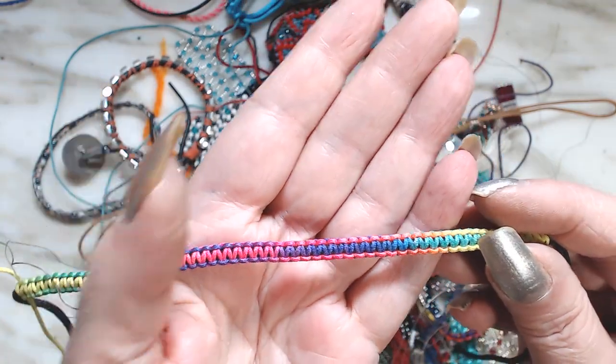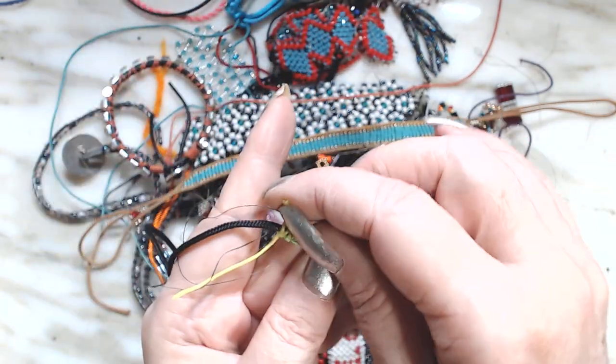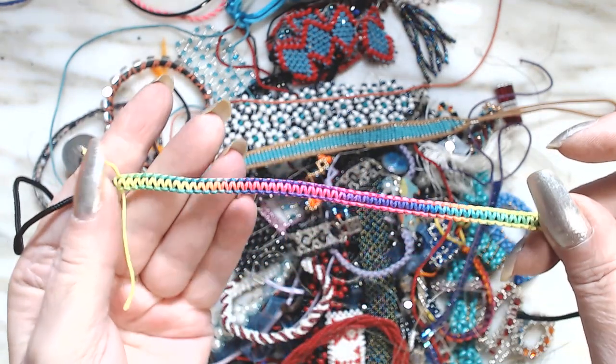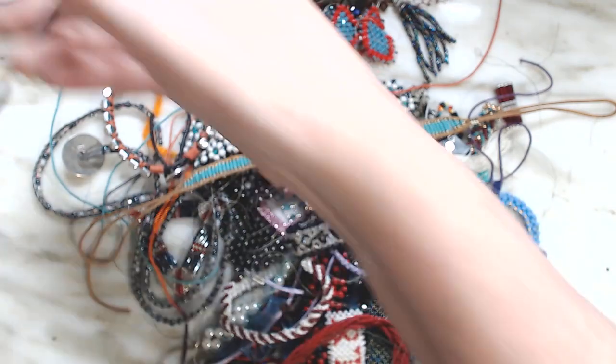This is macrame too, and I'm not sure you can get this cording anymore. I used to buy it at AC Moore's, which is no longer around, so I don't know where I can get that anymore.